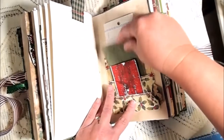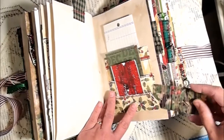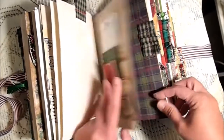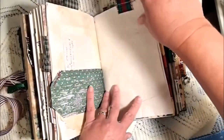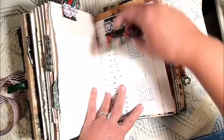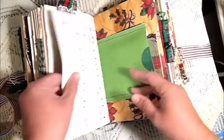Tea-stained paper, some journaling, and then a side tag for journaling. Cards, some graph paper, tags, a tuck spot, some stationery, and another fabric flip — fabric flips are inspired by Nazzy of Amity Bloom.